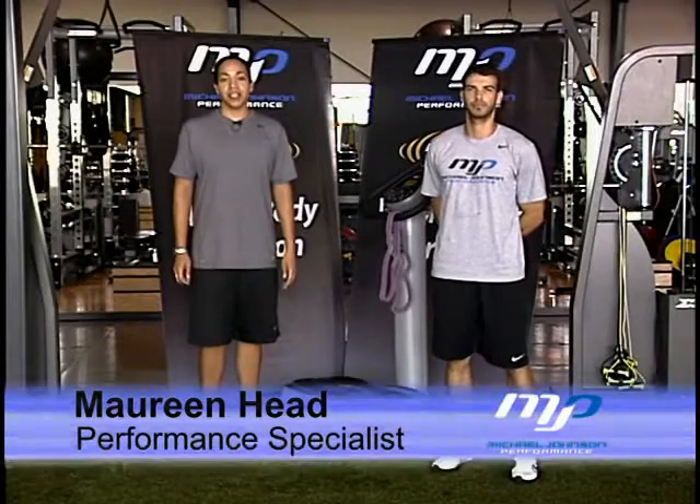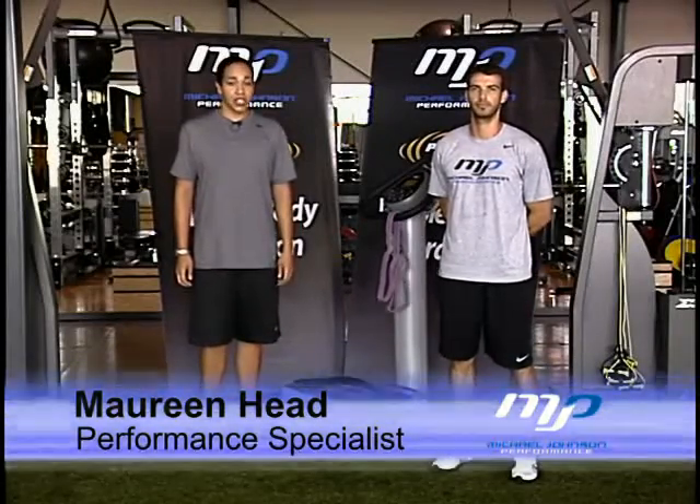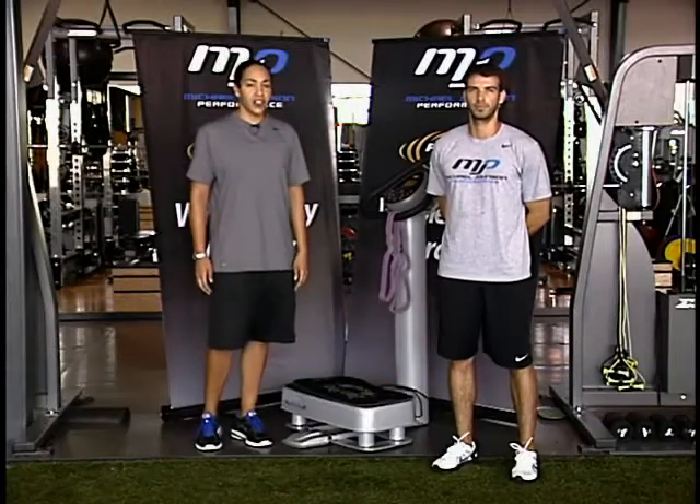Hi, this is Maureen Head at the Michael Johnson Performance Center. We're using the PowerVibe Whole Body Vibration training again. We're using the ZenPro 5900 today with the Hertz set at about 30 or 35 Hertz for this following exercise.